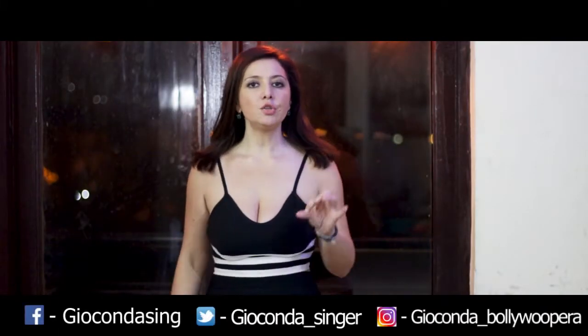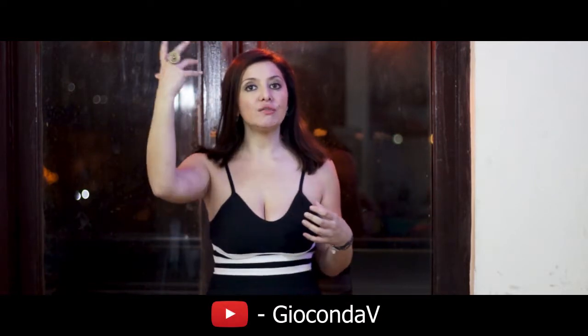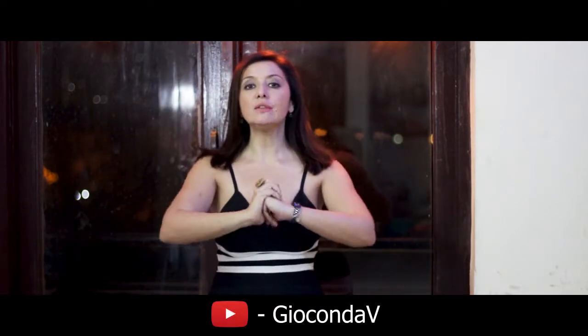Hi everyone, Jokunda here today in India to give you a very important exercise which will help you achieve the highest pitches in a very simple way. You can start from the low-middle range of your voice and increase every time by a half note, half note, half note, and then go back decreasing all the semitones as well.